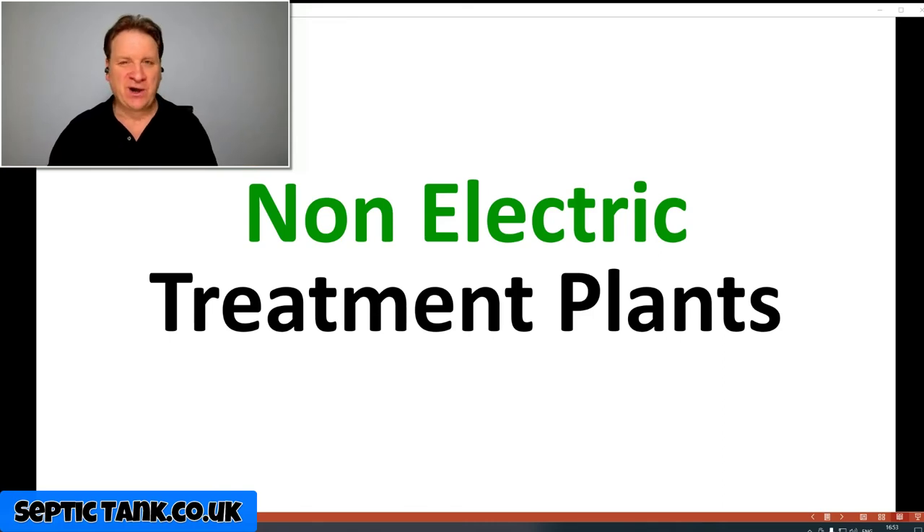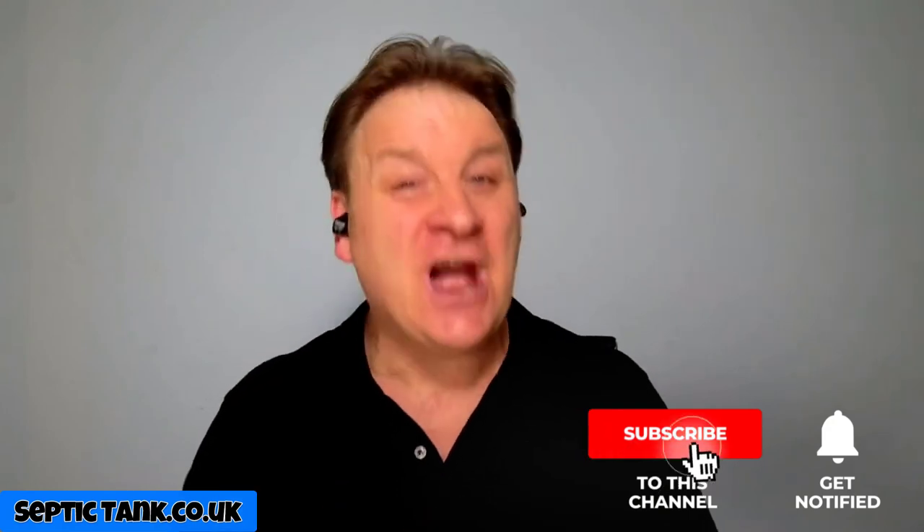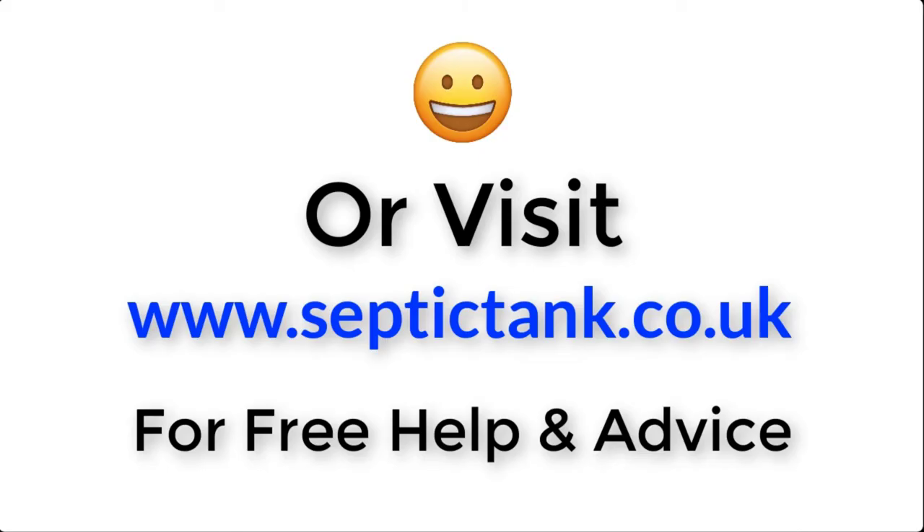I hope that tip helped you. If you'd like to see more tips on septic tanks or sewage treatment plants, visit my site septictank.co.uk. Or go to my YouTube channel — Septic Tank TV — and subscribe for a chance to win a free non-electric Ecosystem domestic sewage treatment plant. Thank you very much for watching. For more information, click the link below or visit septictank.co.uk for free help and advice.